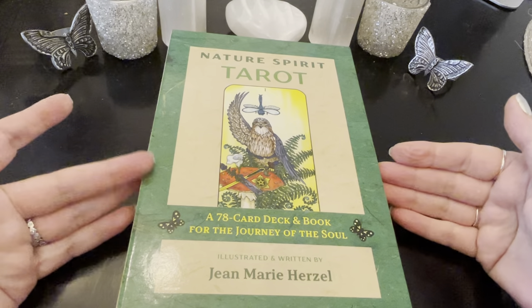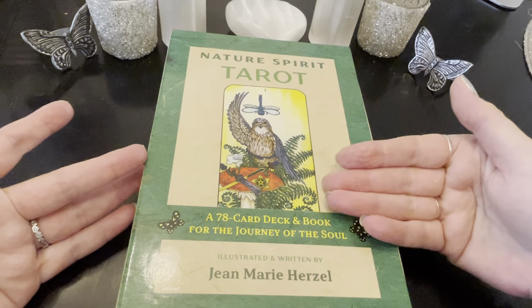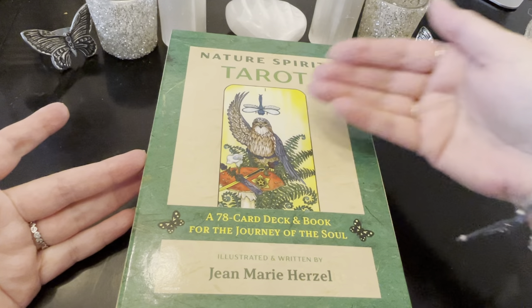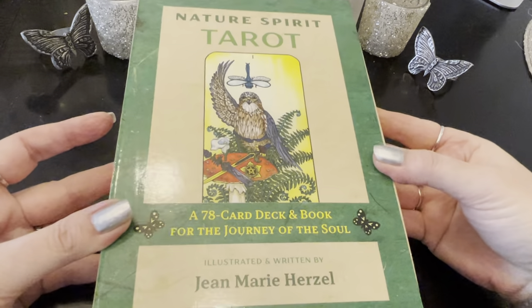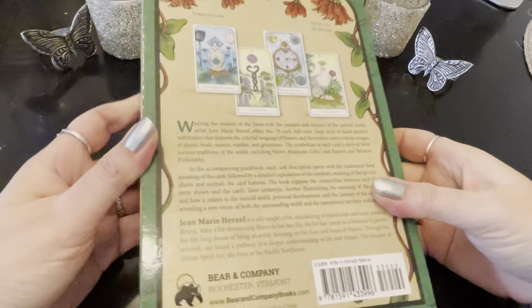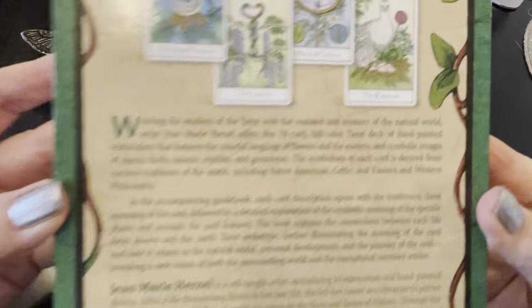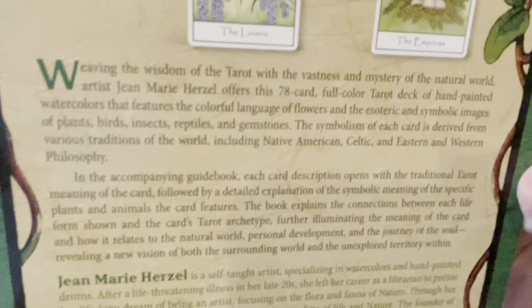This is called the Nature Spirit Tarot from Jean Marie Herzell, and it's illustrated and written by her — so this is her baby. I read online before I received the deck that it took about nine years to create this. All the artwork is her watercolors, and then there were many years of research. Every animal, everything in nature that is represented here, she researched what would give greater meaning to the card. It's literally weaving the wisdom of the tarot with the vastness and mystery of the natural world.